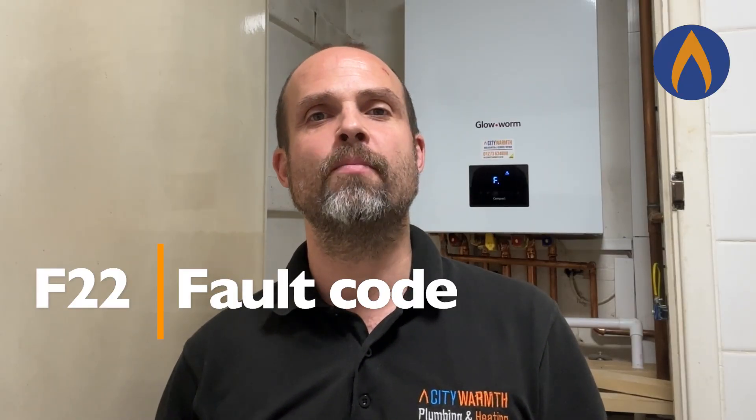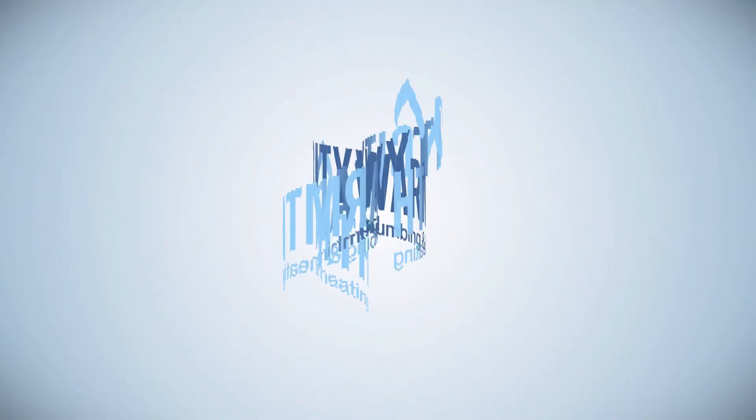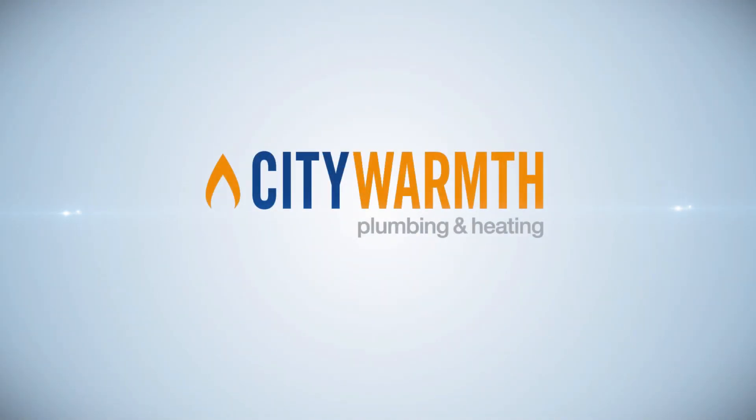Hey guys, it's Dom from City Warmth here in Brighton. In today's quick video we're going to talk you through how to get over an F22 fault code on a Glow-worm compact combi boiler. An F22 is basically low system pressure on the boiler — you've had a leak somewhere, or the pressure relief has operated, and the boiler pressure is down to zero, meaning you have no heating and hot water.